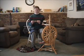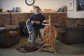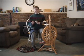Hi, I'm Denise from In Sheep's Clothing, and I wanted to talk to you today a little bit about spinning in the grease. By 'in the grease,' what we mean is sheep's wool that has not yet been washed — it still has all the lanolin in it.